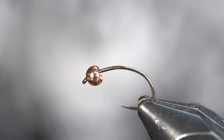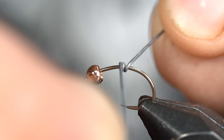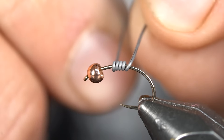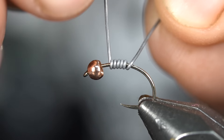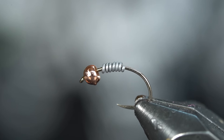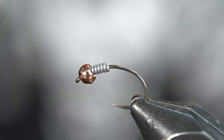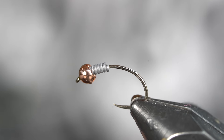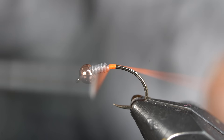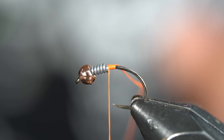All right, party people, let's make this happen. I have a Fulling Mill Czech nymph hook in the vice, size 14 in the bronze. I actually prefer the black nickel finish better, but I ran out — I'm a human. I have a 2.8 millimeter bead on the front and I'm just coming in with some 0.020 lead wire, maybe about six or seven turns. This is just going to help with the taper. We're going to twist that off and jam that right up into the bead.